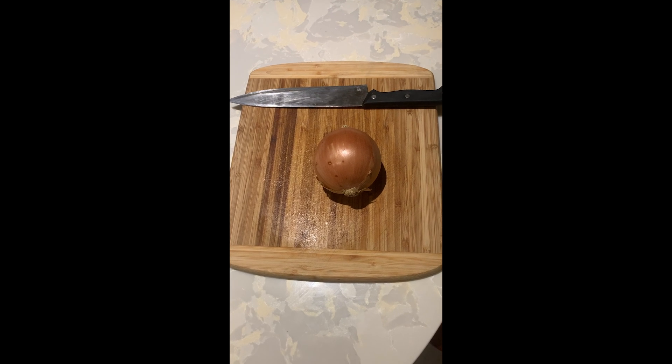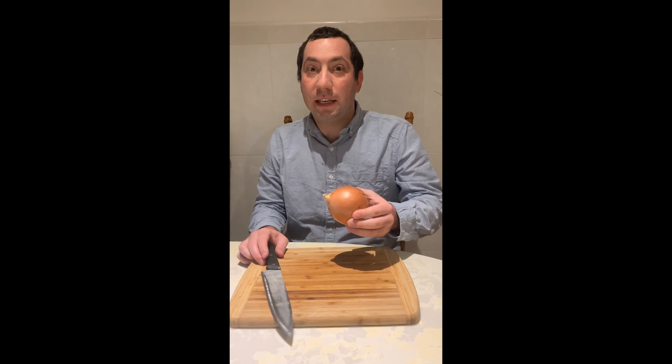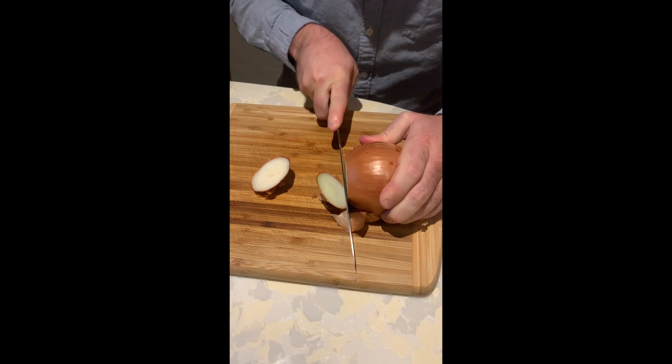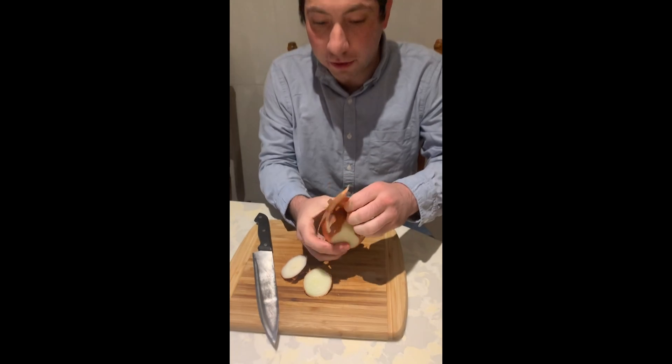These are the ingredients and equipment you need: just an onion and a knife. To start peeling an onion you need to take the skin off. What you want to do is make a cut on both ends, and from there you can just start to peel the skin.